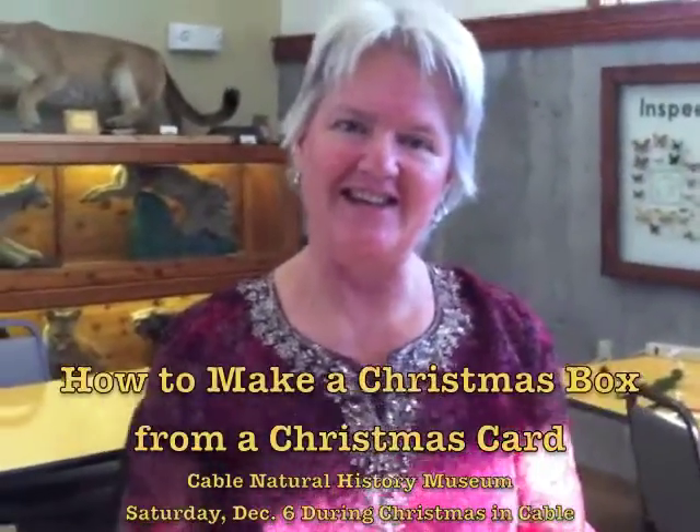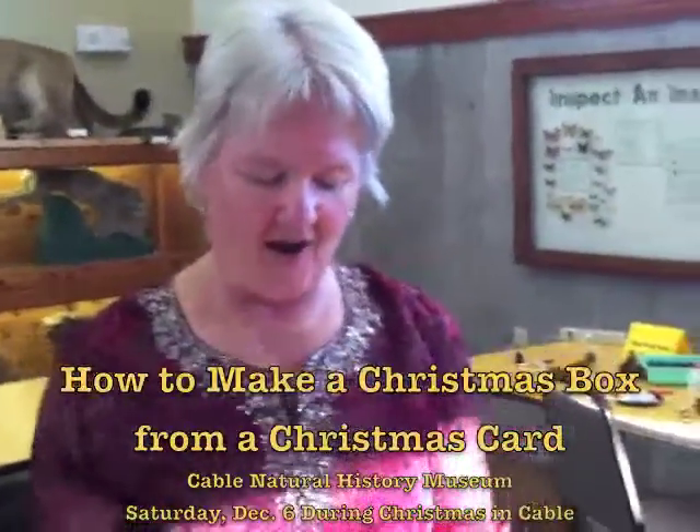My name is Vivian Hankey, and we are going to make a box out of a Christmas card.